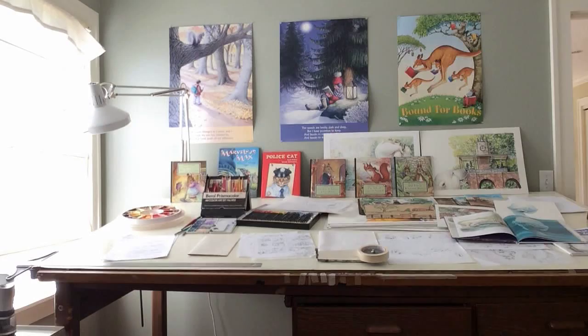And now for a visit with children's illustrator Wendy Rasmussen. My name is Wendy Rasmussen and I am a freelance illustrator. One of the areas that I illustrate are children's books.